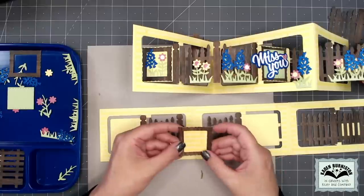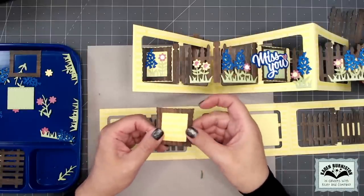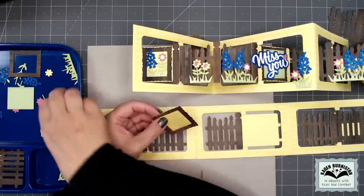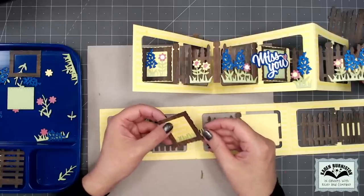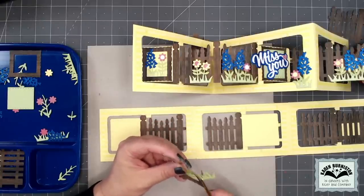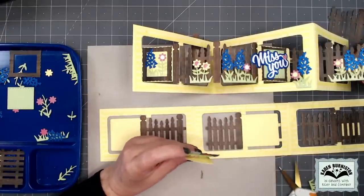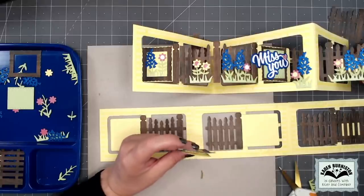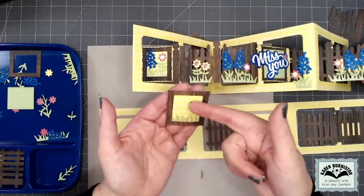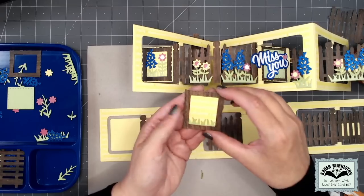The stitch lines end up just barely getting covered when you glue it behind like this. Let's tuck some grass between the layers first — take a piece of grass, cut it, and tuck it with a little bit of glue on the bottom of the grass so it's connected there. So it is: frame, then a little grass, then the stitch rectangle. And I left the blades of grass not glued down so I can still tuck flowers in behind.